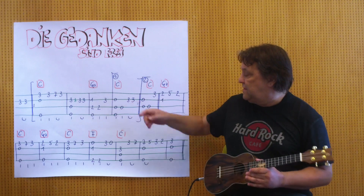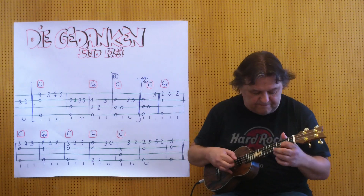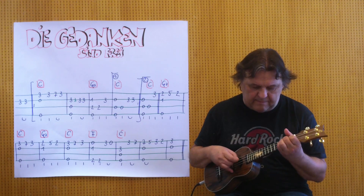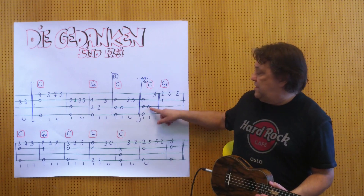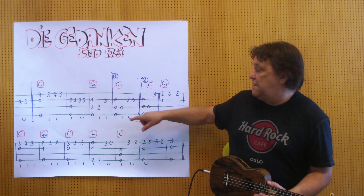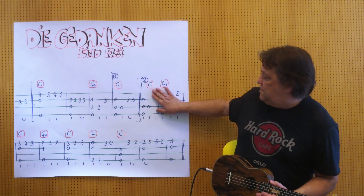And then again the Auftakt, these two Dreier. Now I'm at this point here, and everything remains until the next note here. I play it from the beginning to the end of this point here.